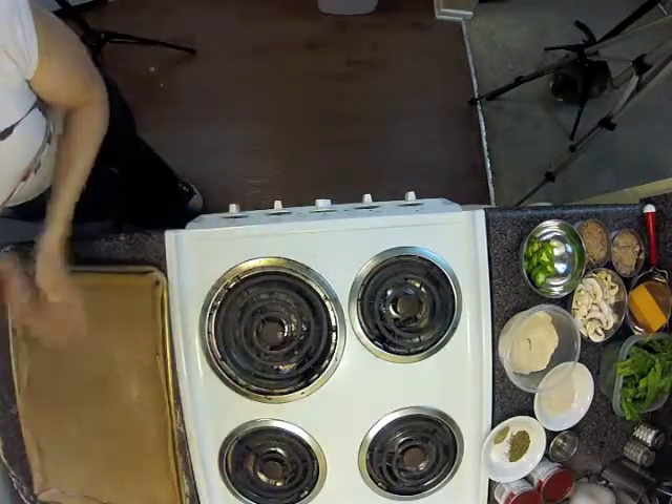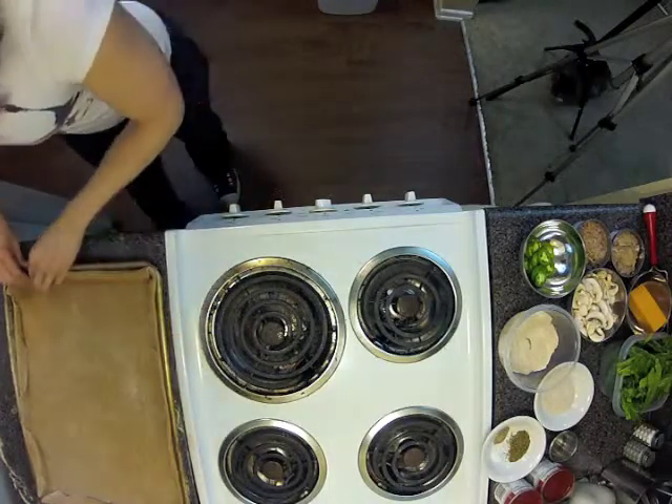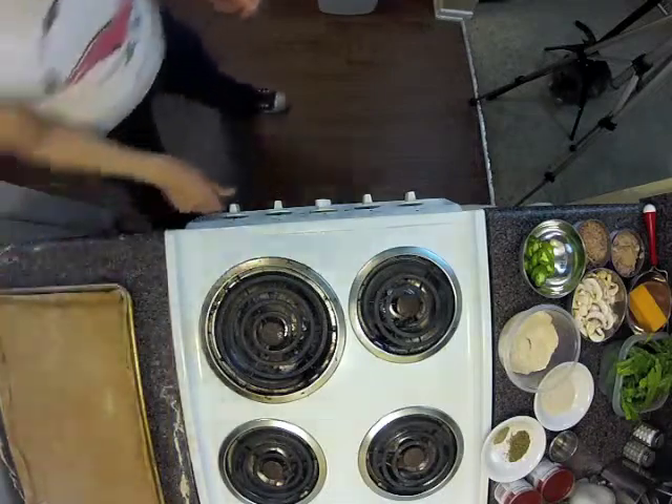It's homemade pizza, it doesn't have to look perfect, but it'll taste perfect. And once you have that, you can start on your sauce.